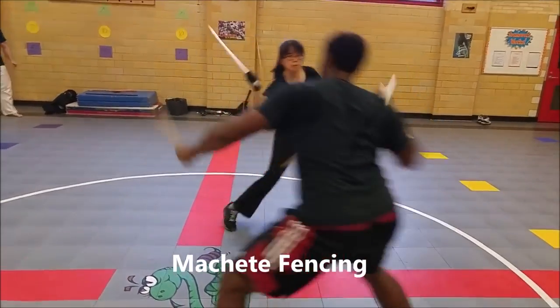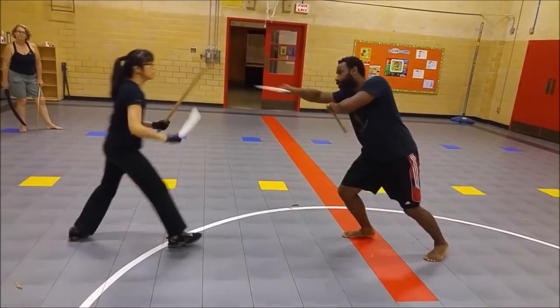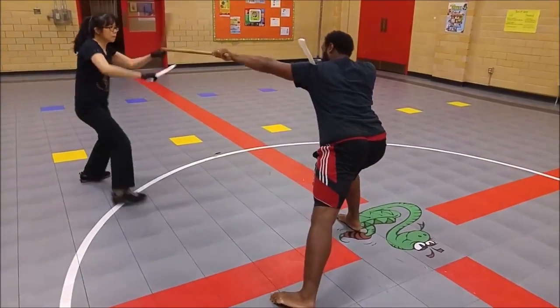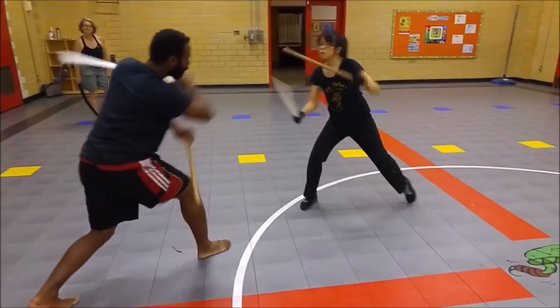We quickly transition into our blended machete system. This one combines Haitian, Colombian, and Venezuelan style stick and machete. This particular facet that we're exploring right now is more of a Colombian flow.